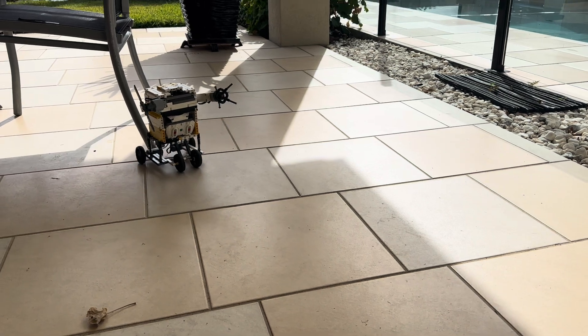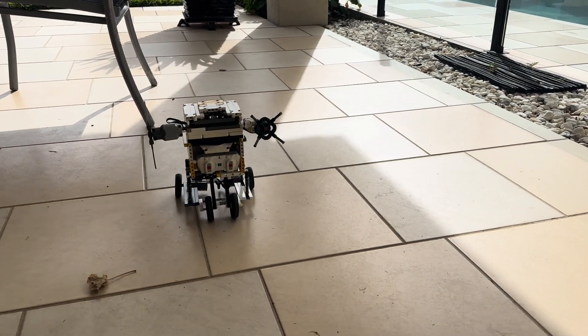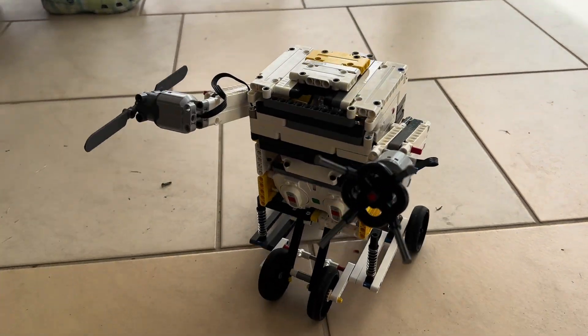It doesn't have much sound ability, but let me show you.